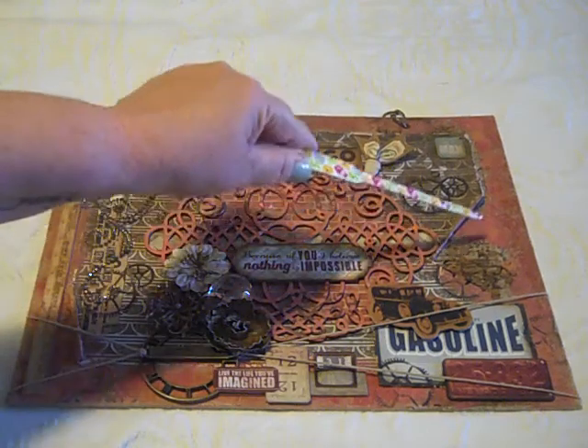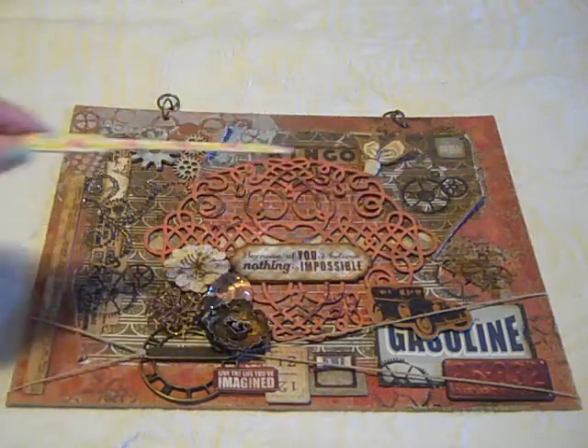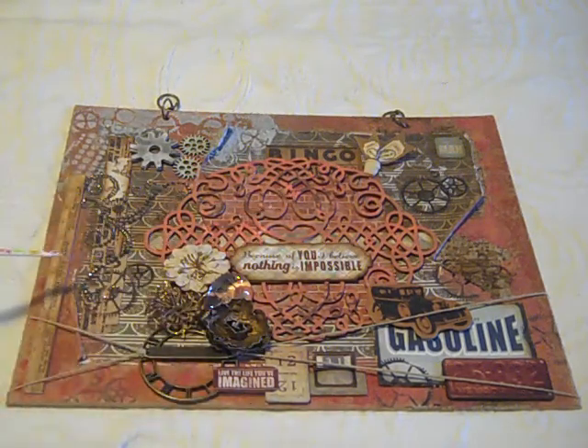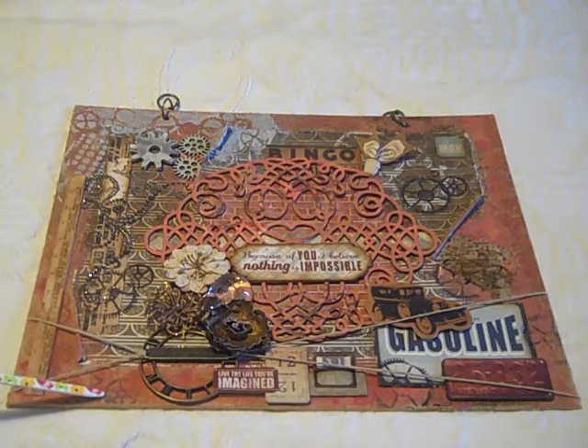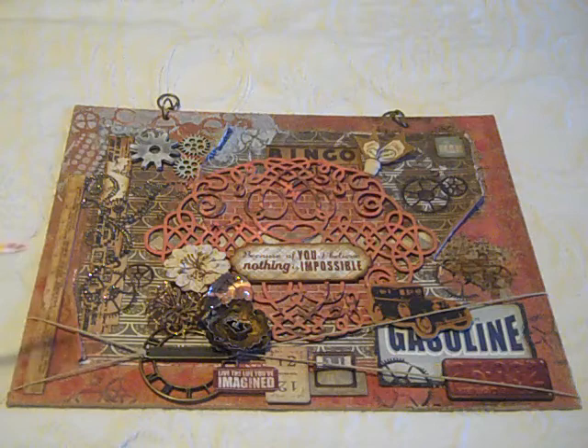On the burlap canvas itself, I adhered some Tim Holtz tissue tape with some multi-matte medium and let that dry. You can see that peeking through on some of the other canvases. I just think it adds to the artistic design and overall textures in the canvases.